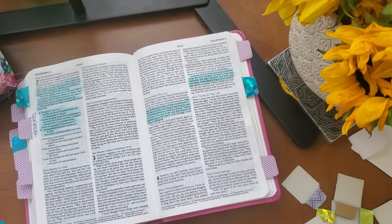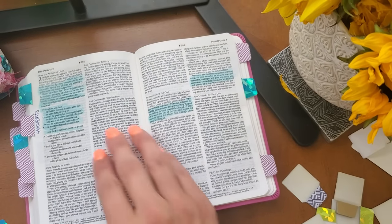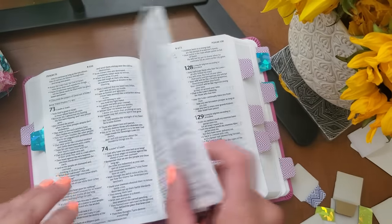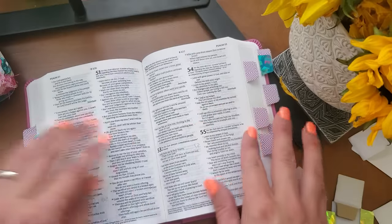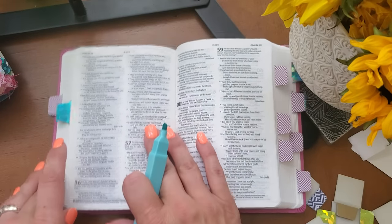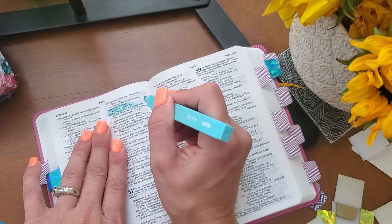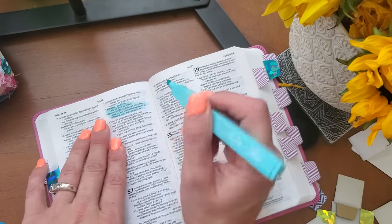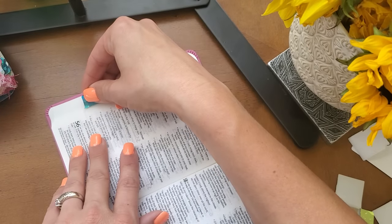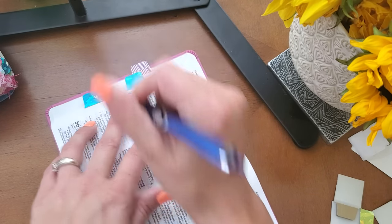So now we are going to go back to Psalms — Psalm 56:3 through 4: 'But when I am afraid, I will put my trust in you. I will praise God for what he has promised. I trust in him, so why should I be afraid? What can mere mortals do to me?' That is a great prayer for our thought life.